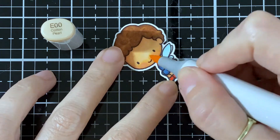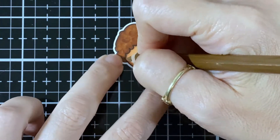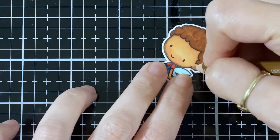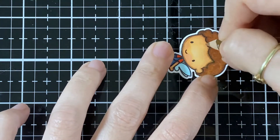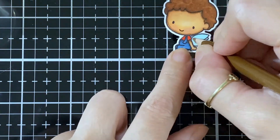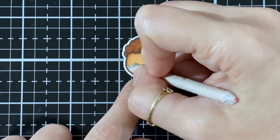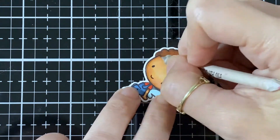Now I've got my RV11 for the cheeks, and as I always do I put a little bit of the E00 to blend it so it's not so pink and stark. Now I'm bringing in my pencil and doing the skin color with a little bit of brown just to have some shading. I've got it on the hands and on the little legs, and now I have my gamsol and a nib to blend it all in.